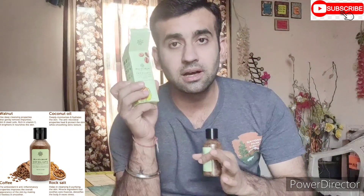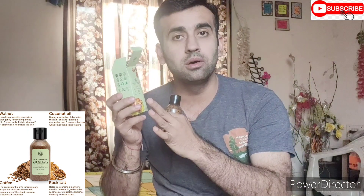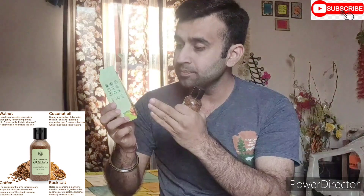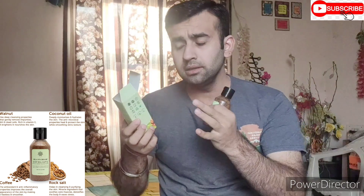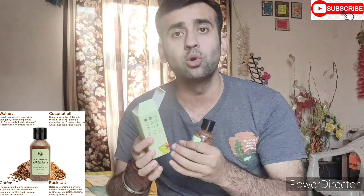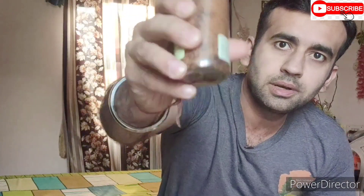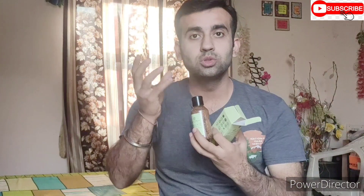This is a Bella Vita Organic product. It is exfoliated. This is a face and body scrub. It is also a grit. Grit means that it is made from a crotch. This is a powder.